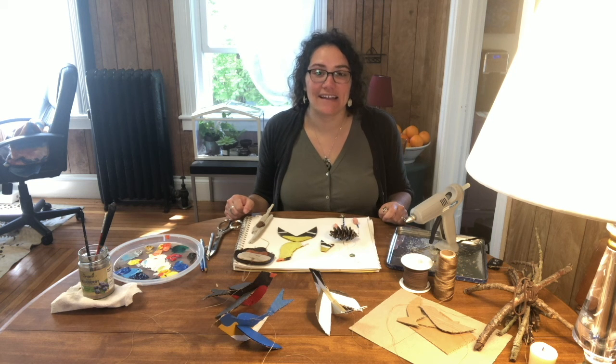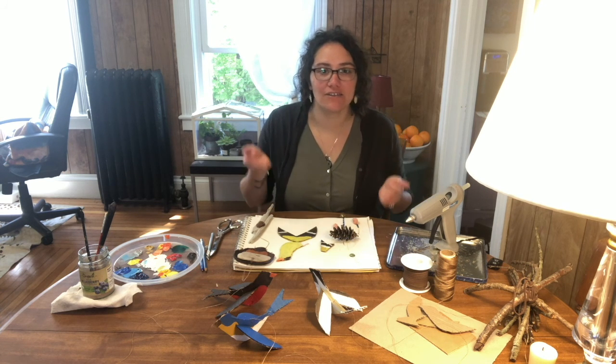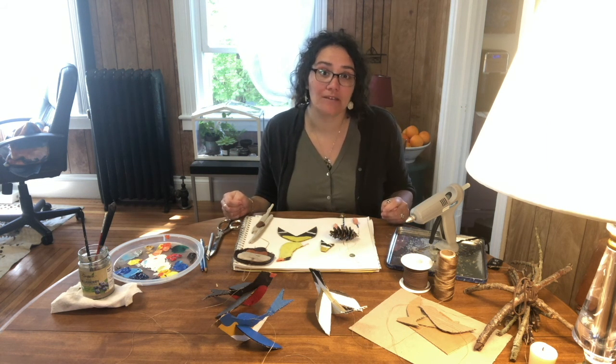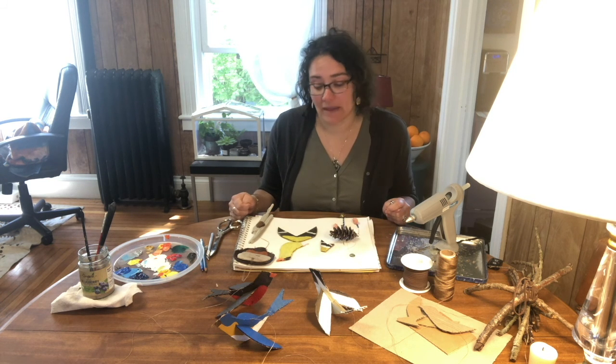Hi, Miss Andrea here again with a new art video. Today I thought we would make a mobile. I kind of thought a mobile could work well with birds or a study of birds. So first I'll show you some examples of mobiles that I've made in the past and even a mobile that my friend made for me.